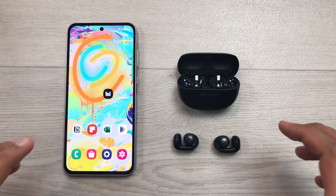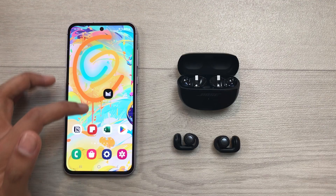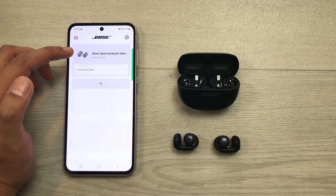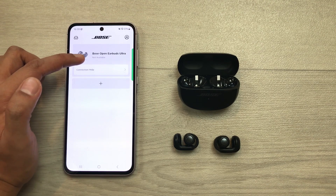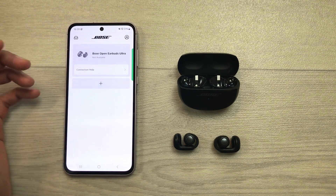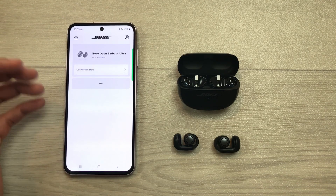The next method is about Bose Music app. For example, I open the Bose Music app. Here you can see it is showing Bose Open Earbuds Ultra but it is saying not available. And here if I try to connect it, you can see it will not make any connection. So, how to fix this issue?